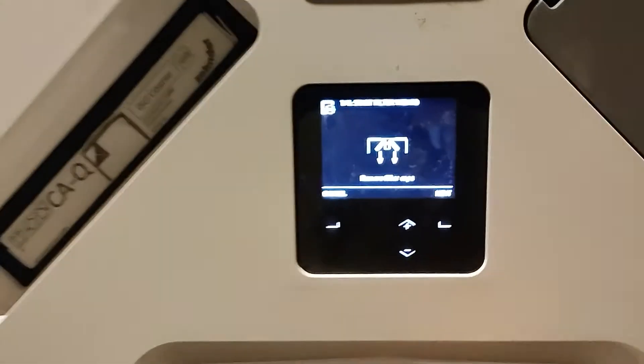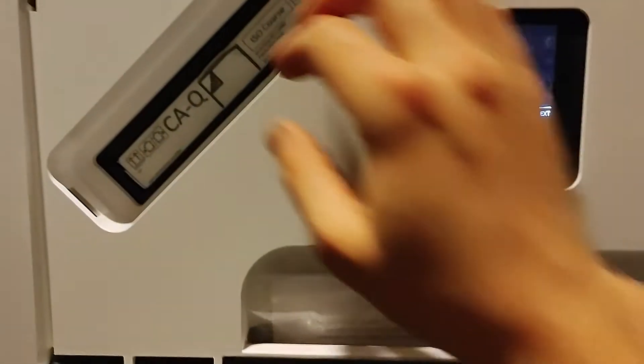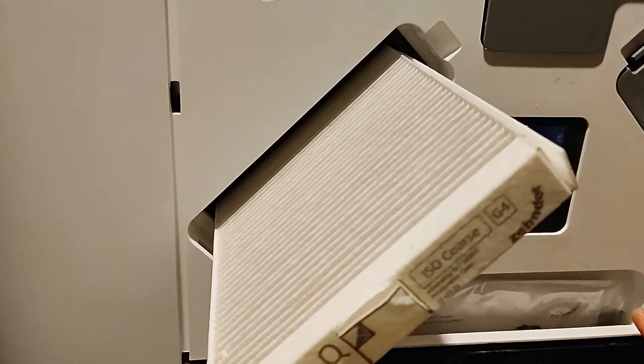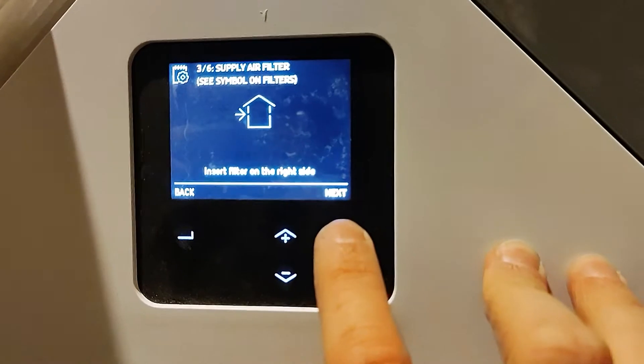It will tell you to remove both filters — they have these tabs here and they slide out. You can see this is a fairly new one, so we're just going to imagine that we've replaced it. Press confirm and it will say insert filter on the right side, insert filter on the left side.